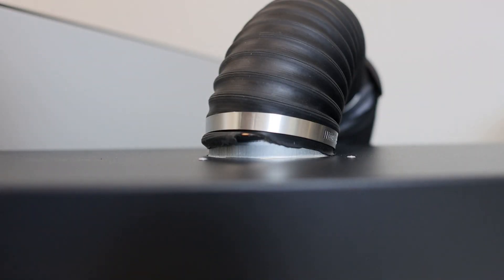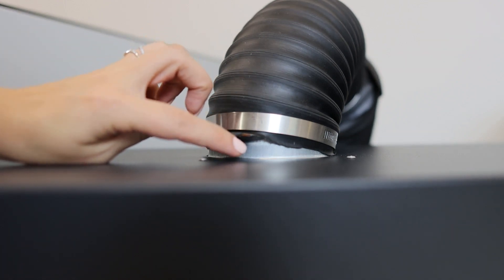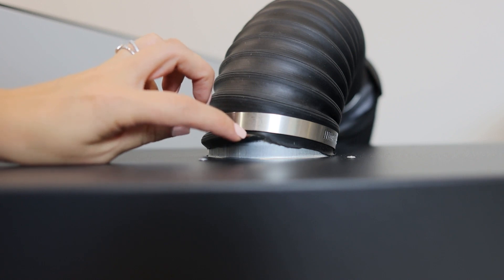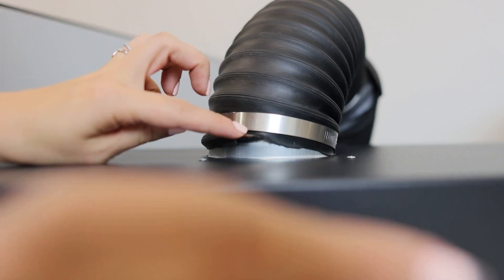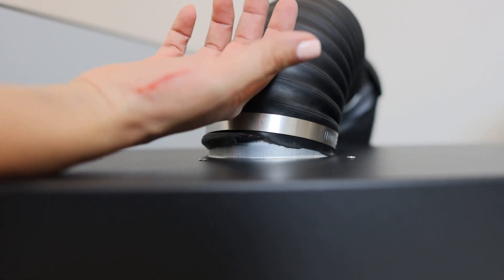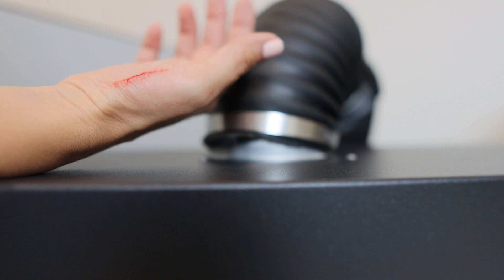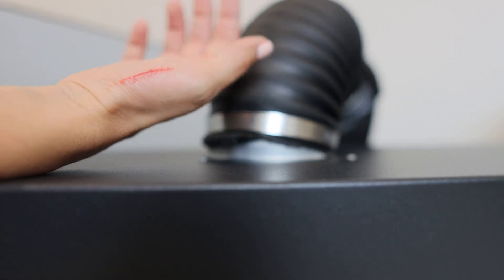Just to note so you don't make the same mistake I made — usually, you know, they cut these hoses, and sometimes the metal or the copper wiring is exposed. I totally just scraped myself here, so just be aware of that. I know better, but I missed it. Didn't see it and got a little boo-boo, but I'm all right.